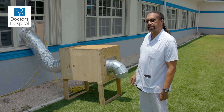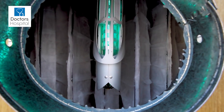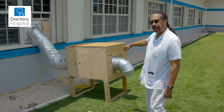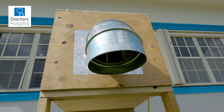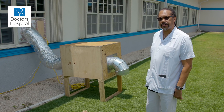The box also contains an ultraviolet light device that kills the germs, and then filters the germs with a filter just beyond that, so that by the time the air escapes, it's free from any bacteria or viruses.